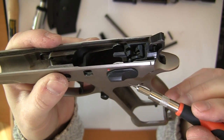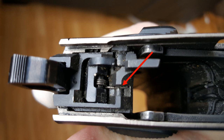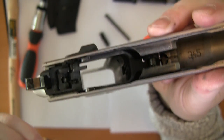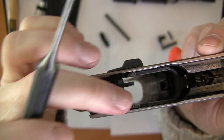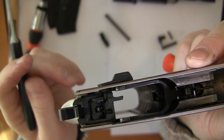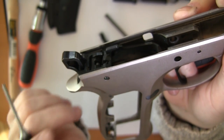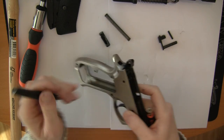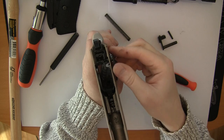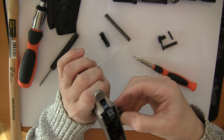Now we need to get out the safety. To do that you need to lift the little spring here. Now you can see that it lies beside where it should be. Then you can use a punch to get out this pin here, and then the safety should come out.